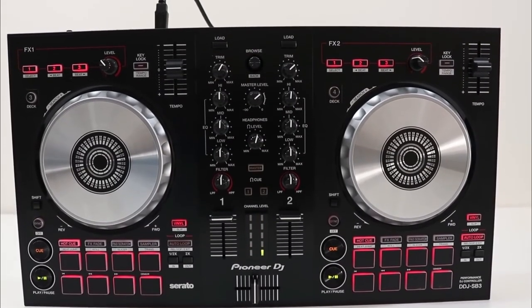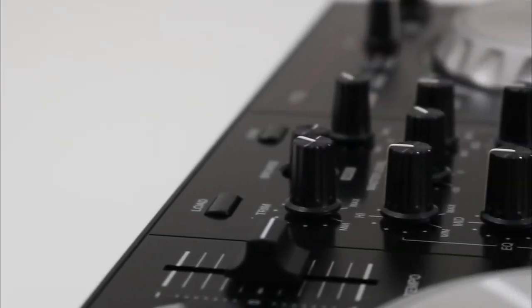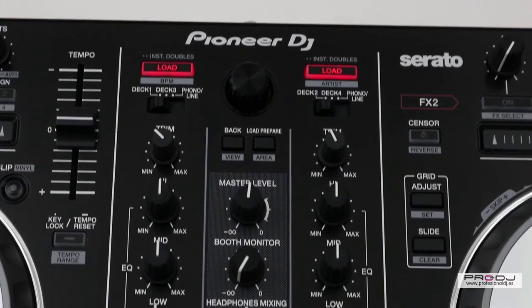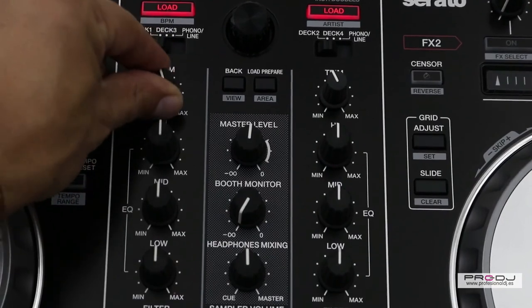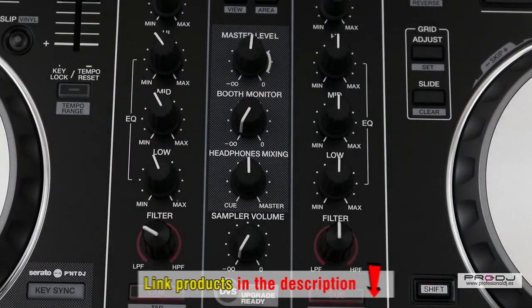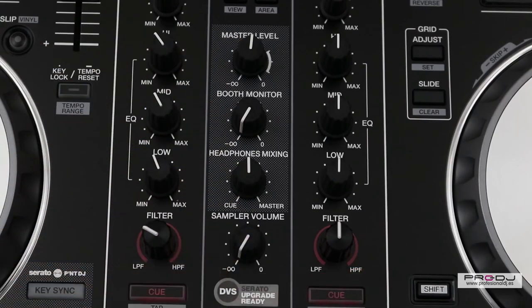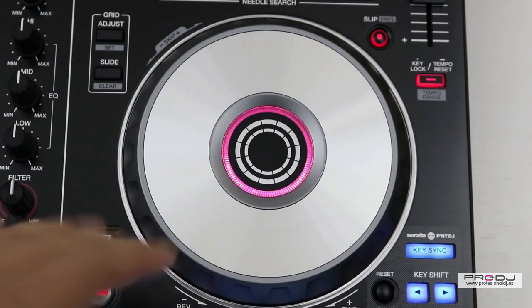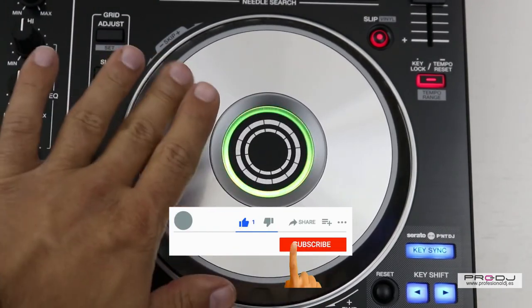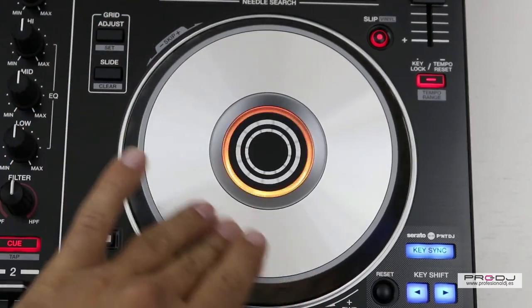With reviews of these five best DJ controllers, we hope you will choose the right DJ controller for yourself. However, they have different prices and prices can change from time to time, so to know the exact price of each product please visit the link in the description. Any questions? Please leave a comment. Don't forget to click like and subscribe to encourage us and receive the latest videos. Thank you very much.